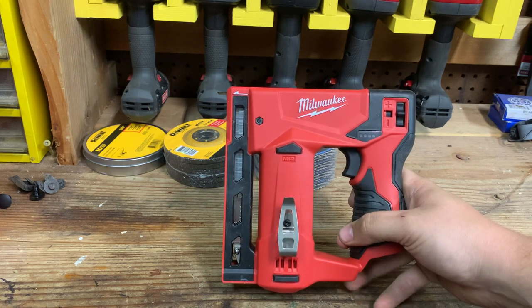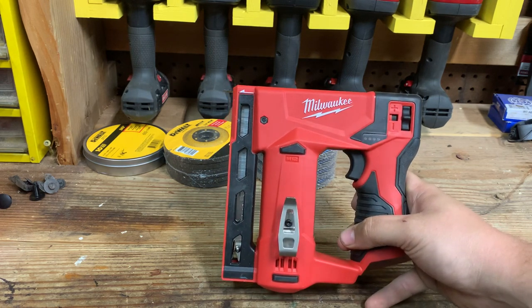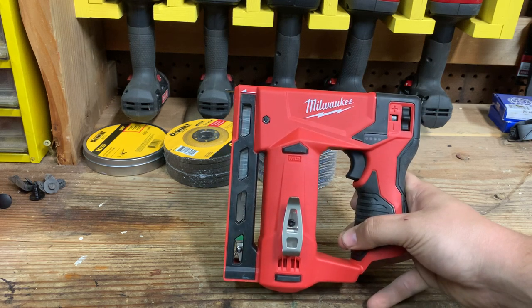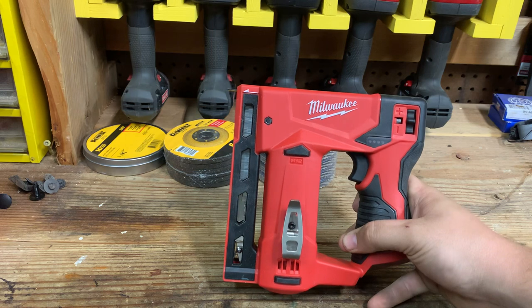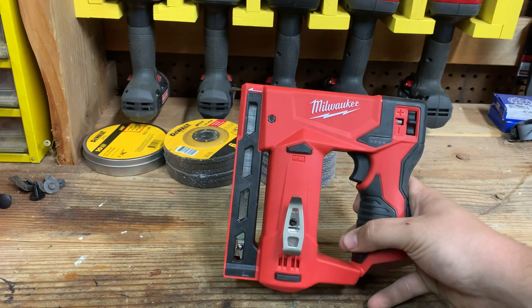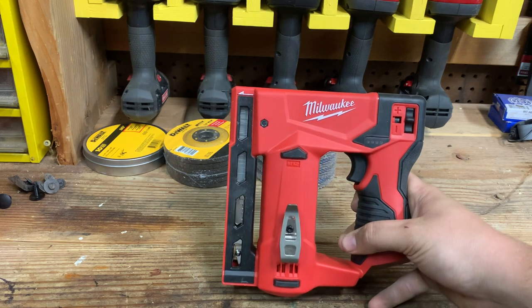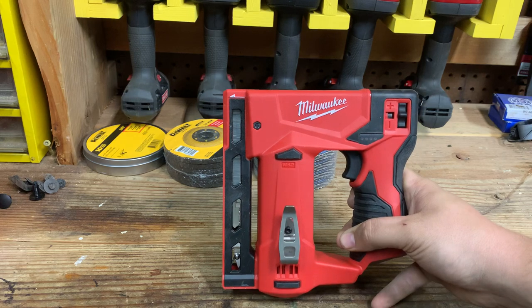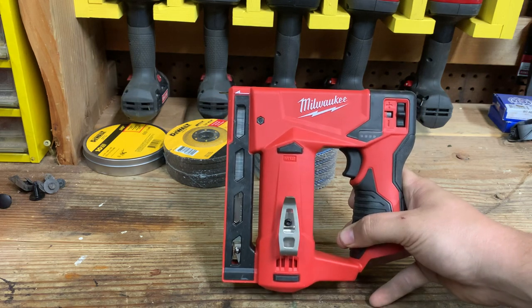It is not a brushless tool — it is a brushed motor tool. That doesn't really make any difference in this scenario, considering it is just a staple gun. You're not having continuous use out of it — it's not like a drill, an impact driver, or yard equipment where it's constantly running. The motor runs when you pull the trigger and that's it.